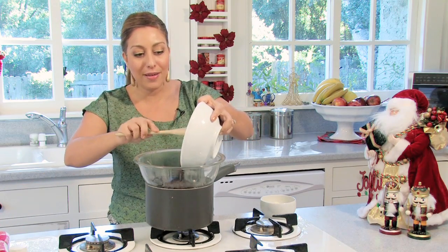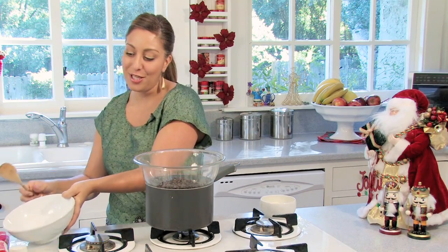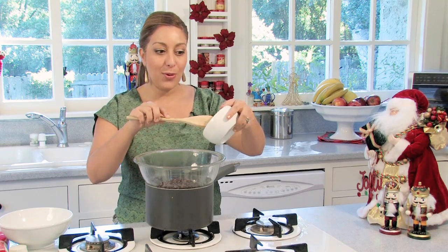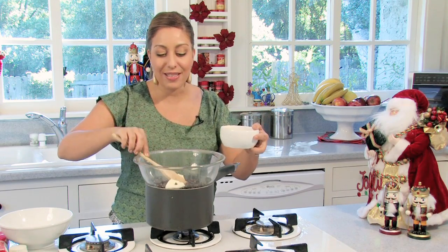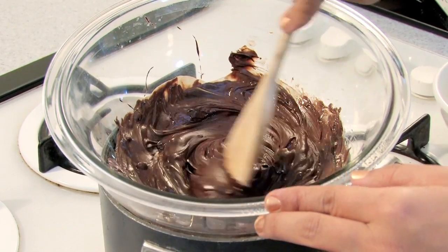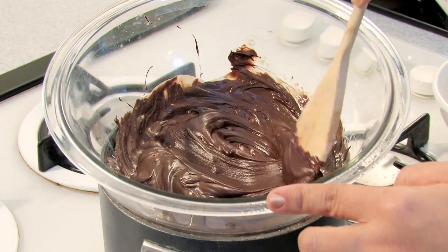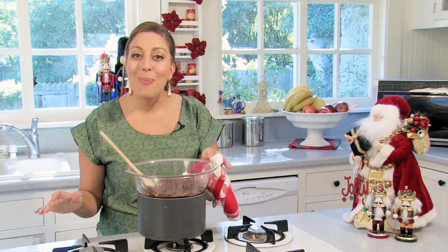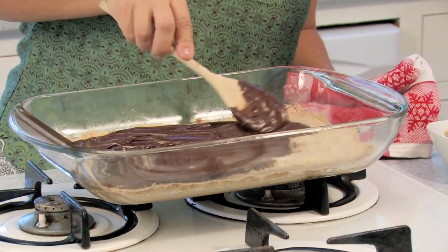I'm going to pour in one and a half cups of mini chocolate chips — you could use regular ones. I also have two teaspoons of butter, which will add some extra glisten and flavor. My chocolate is all melted. I'm going to let it sit on the double boiler for just a second while I take out the brown sugar cookie crumble base of our English toffee bars, and then we're going to spread the chocolate over it in an even layer.